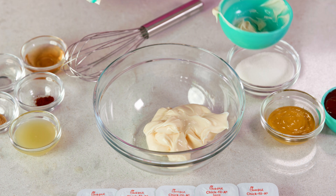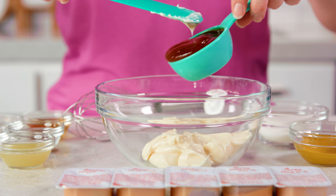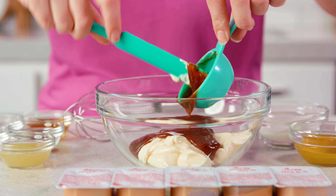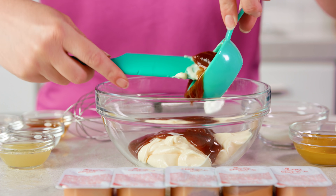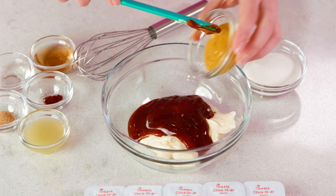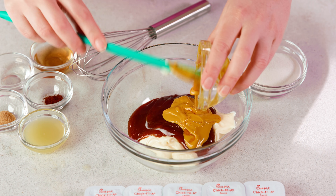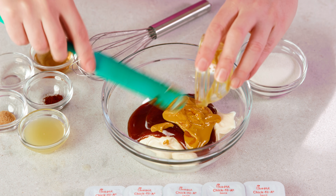You'll want to start with 1½ cups of mayonnaise. You'll also need ¼ cup of plain barbecue sauce — with Chick-fil-A they actually use their regular barbecue sauce that you can get as a dipping sauce. Then you'll need 2 tablespoons of yellow mustard. Chick-fil-A does not use honey mustard.